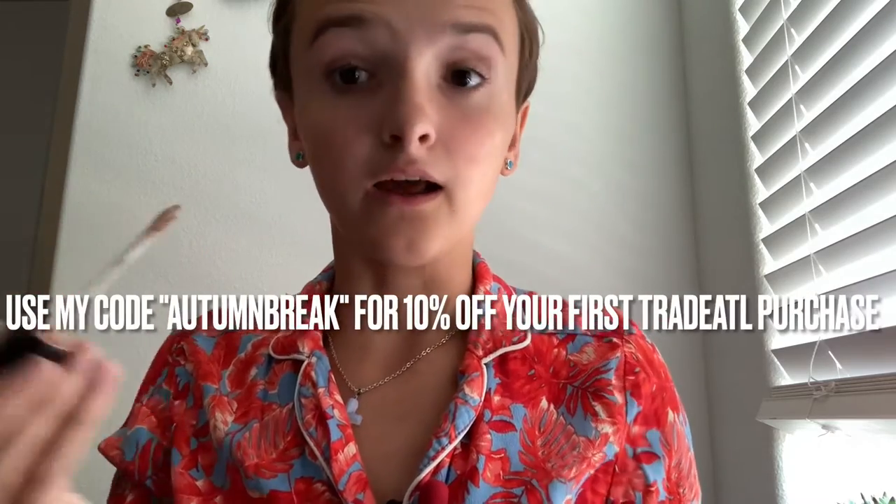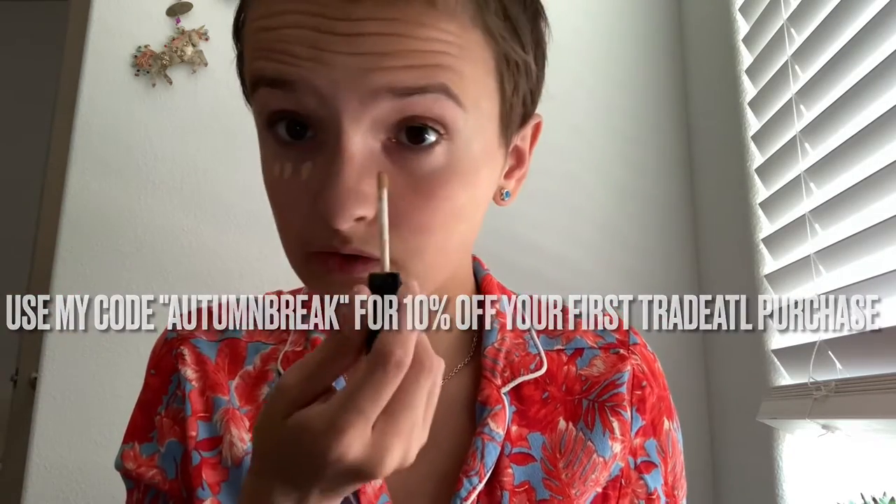Hello guys, welcome back to my channel! Today I'm just going to be doing a little quick makeup tutorial, so let's go ahead and get started. I'm just going to get my Traded ATL concealer in Light Ivory — I love this concealer, I use it all the time.